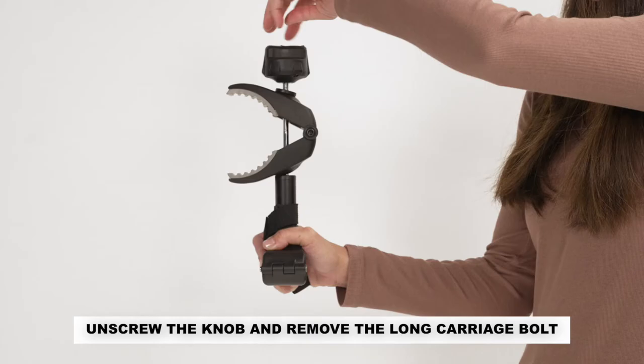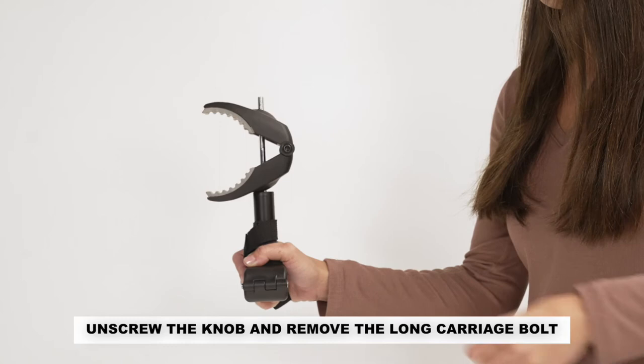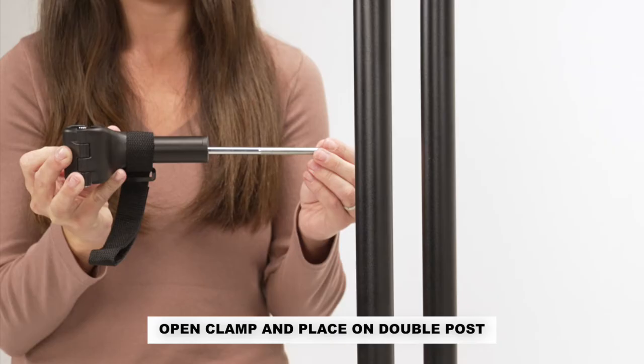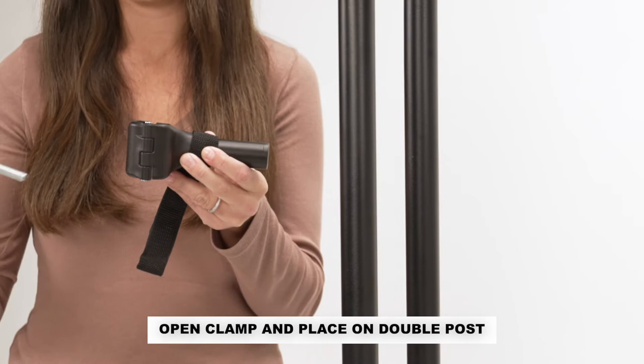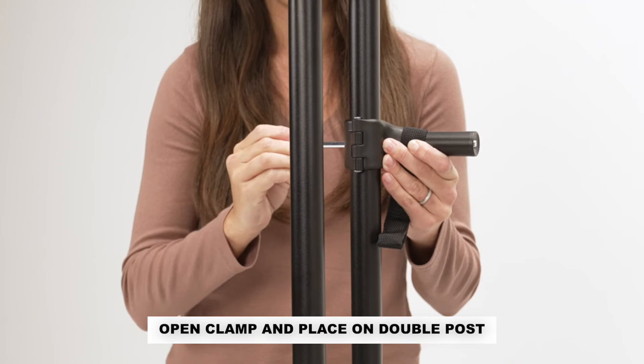When installing the frame clamps, first unscrew the knob and remove the long carriage bolt. Open the lower portion of the clamp and place it onto the double post. Make sure that the L-shaped part of the clamp is outside of the double post. Reattach the clamp and screw the knob back onto the end of the carriage bolt. Repeat the steps for the second frame clamp.